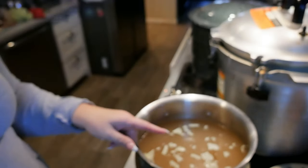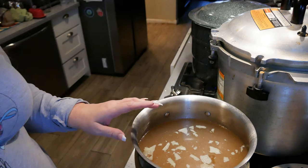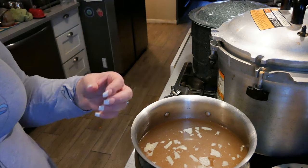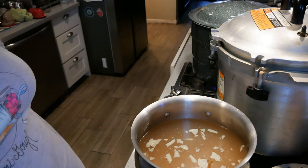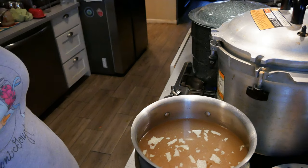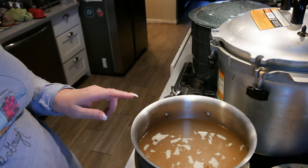I also forgot to mention that when I put the bones and herbs into the slow cooker, I also included a quarter cup of apple cider vinegar. You need that vinegar to pull the collagen out of the bone. If you don't like vinegar, you can use another acid of your choice — some people like to use wine. But I just use apple cider vinegar, and no, this does not taste like apple cider vinegar. I can never taste it in the broth.